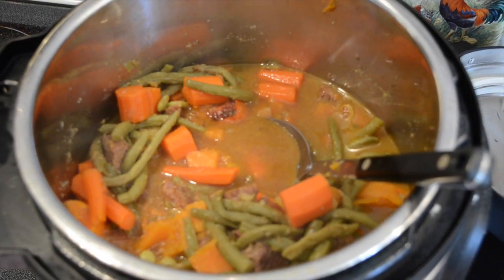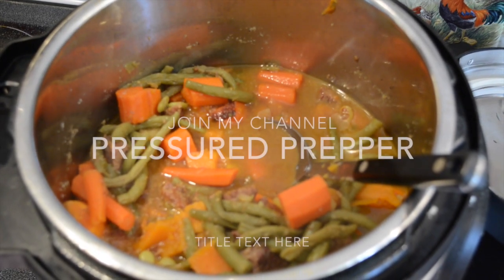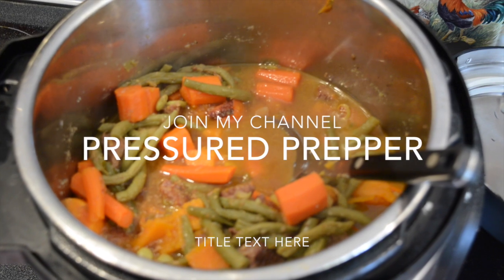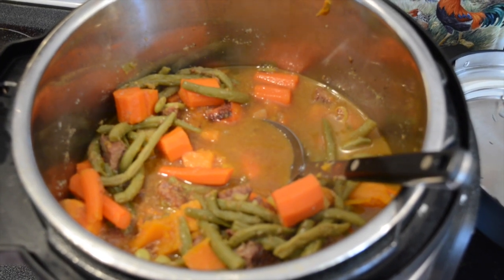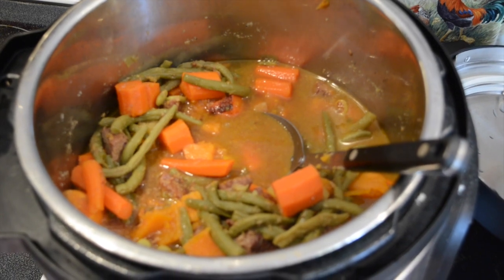If you have any questions, please send them to me in the comments. If you're not a member of our channel, join our channel — you'll get notifications when we post any new videos. Hope you enjoyed the recipe. This is the pressure cooker and I am out.